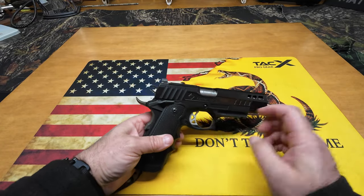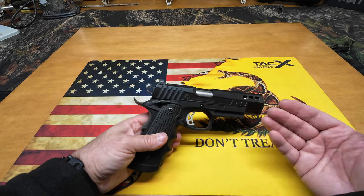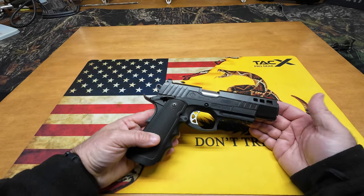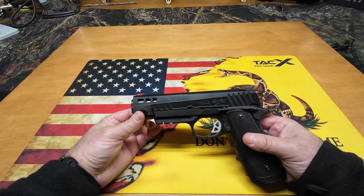I know some of these 2011s have a polymer frame, but that's a 2011. This is a 1911 — single stack. The 2011 thing is a new game right now, but this gun is just a fantastic gun. I can't say enough about it because every time I take this thing to the range and shoot it, I'm just blown away at the accuracy and the performance of this gun.